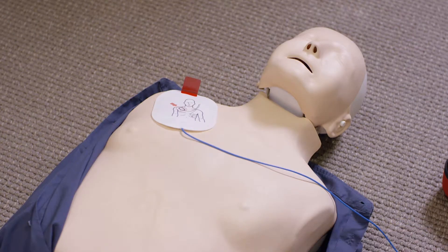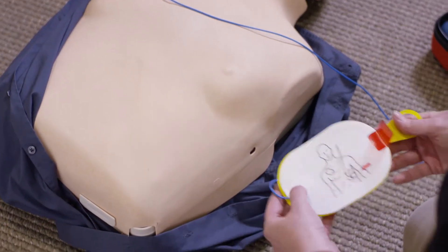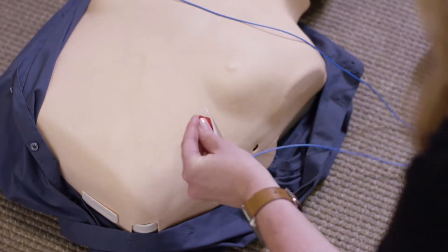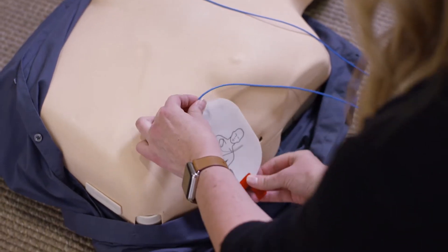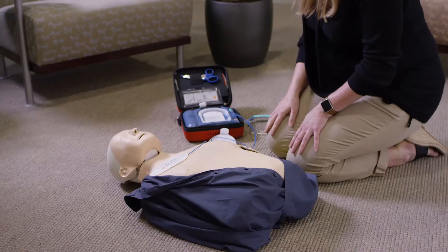The OnSite itself walks you through the entire rescue process and lets you do it at your own pace. Once the pads are on the victim, the system will analyze the victim's heart rhythm and tell you when to deliver a shock — if and only if the victim actually needs it.